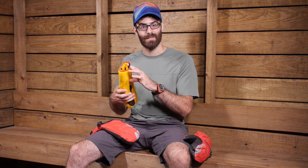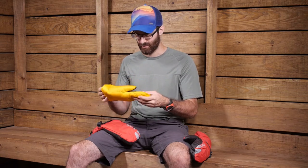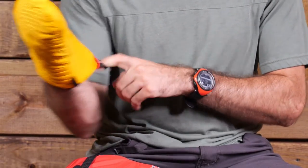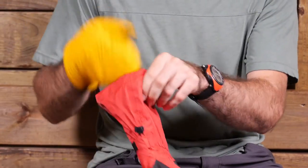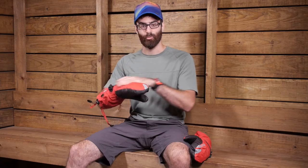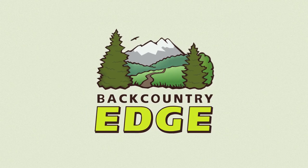Another thing to mention on the internal liner is this pull loop. You have got a really convenient and easy pull loop to get that on, get it nice and secure, and it makes it very easy to integrate the system together. Simply put the liner inside the main mitten and you are ready to go. Really warm, really durable, but still very lightweight — designed for those 8,000 meter peaks and high elevation adventures. It is the Marmot 8,000 meter mitt.